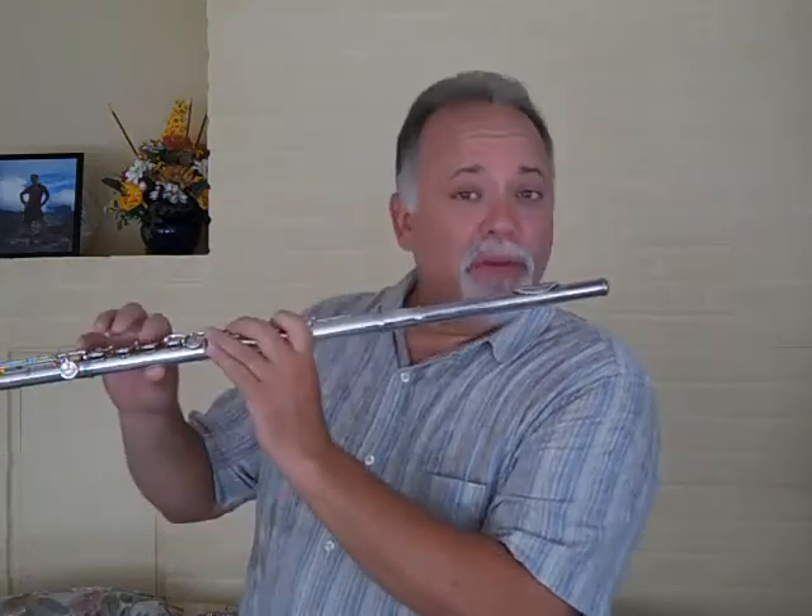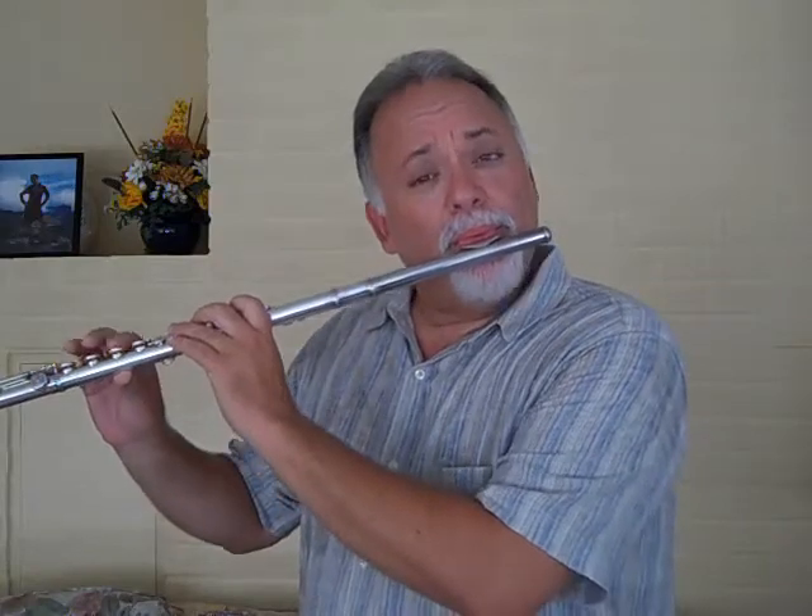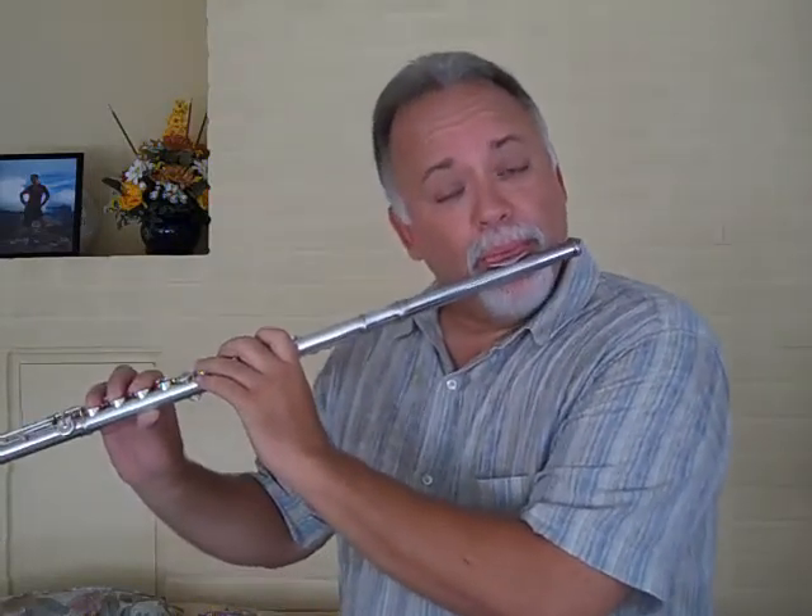Try it out — it's a lot of fun. One way to do it is just hold the pitch and finger different notes. Another way is to play what you want to sing and then finger something else. So there you go.